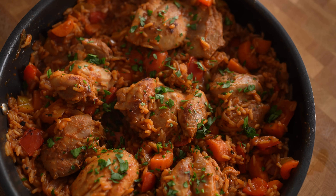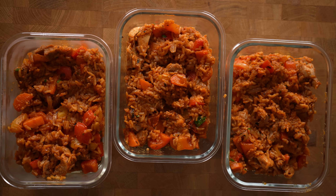In today's video, I'm gonna show you how to meal prep a huge chicken and rice bowl with over 40 grams of protein.